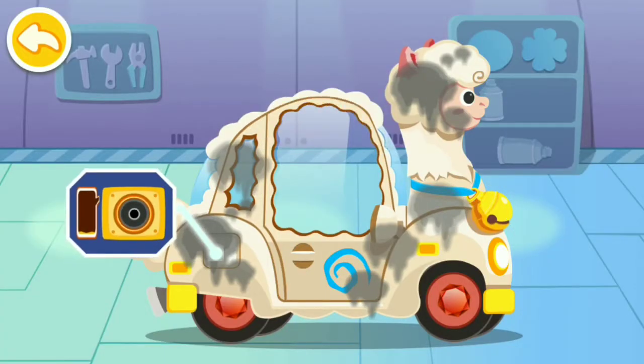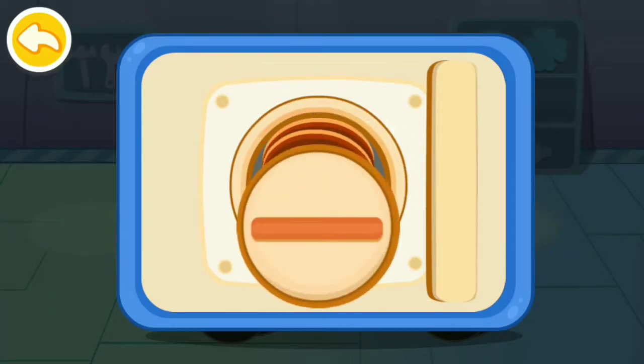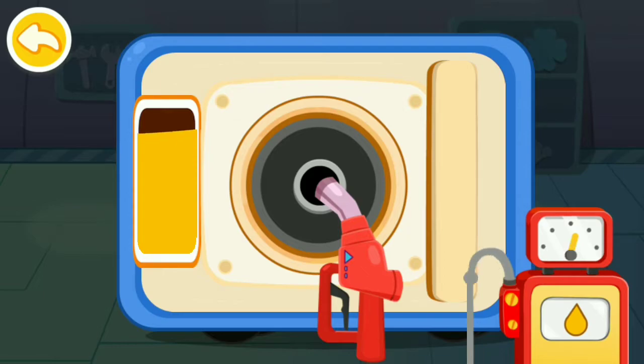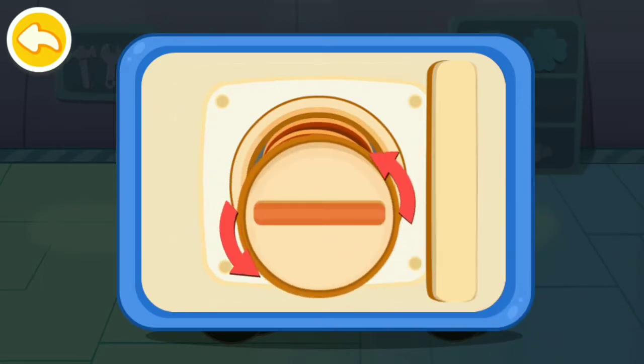The car is running out of gas, let's fill up the tank. First, unscrew the cap. Insert the oil gun and fuel the car. The tank is filled up — let's screw the cap back on.